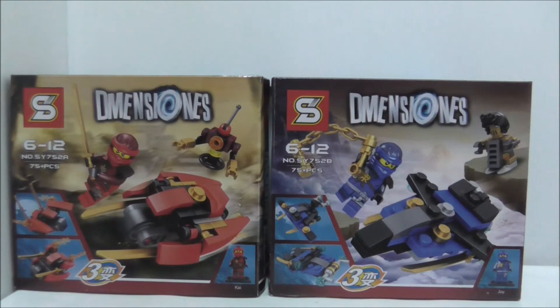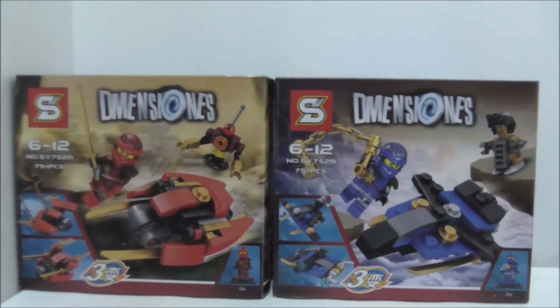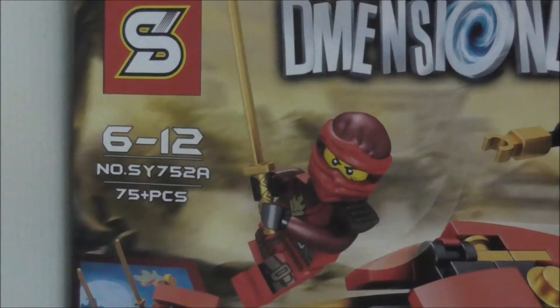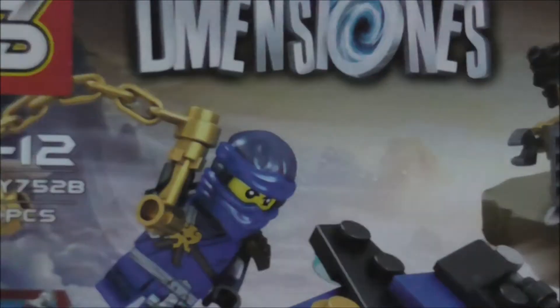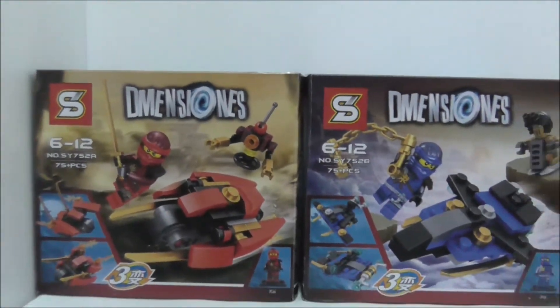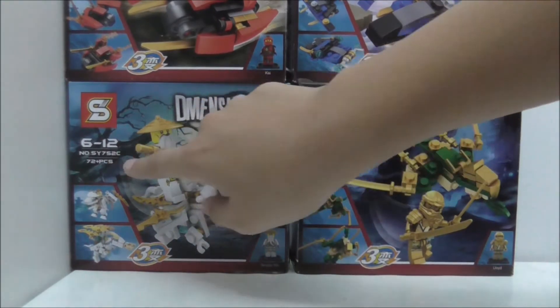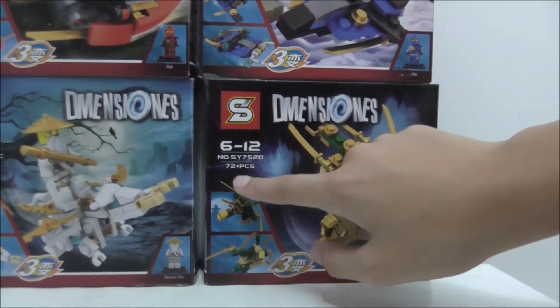Hey guys, this is your S2 and today I will review the Shingon Lego Dimensions Ninjago 4-pack vehicle set. These are the boxes — it's a 4-pack recommended for Ages 6+. The set is SY752. You get A, B, C, D: the one for Kai comes with 75 pieces, the one for Jay comes with 75 pieces as well, Master Sensei Wu comes with 72 pieces, and Void which is also 72 pieces.